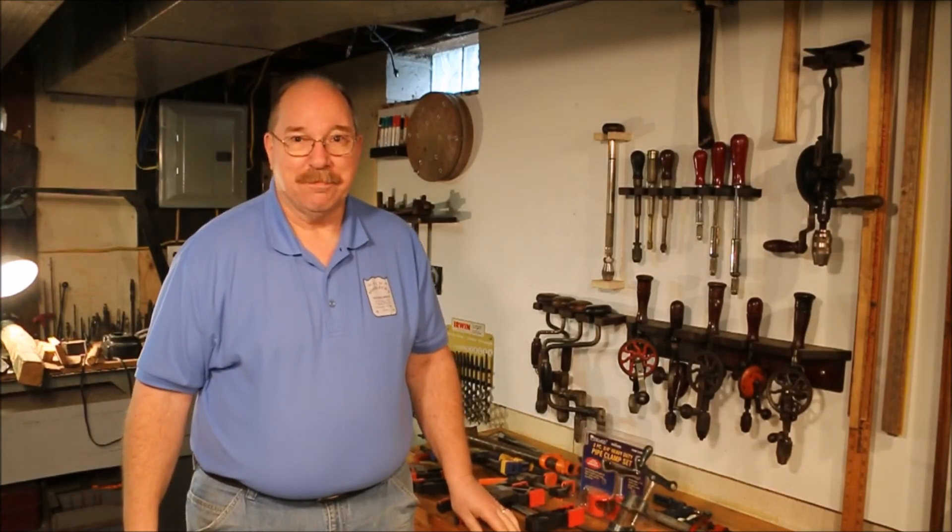Hi, I'm Old Sneelock. Welcome to another episode of Old Sneelock's Workshop. I've been going to tool auctions, garage sales, junk shops, antique shops — all kinds of places where you find used tools. I've also bought a lot of new tools both for myself and for the companies I work for. There are a few things I've learned and I want to share my experience.